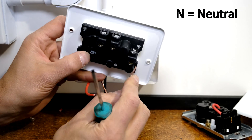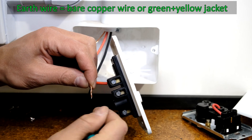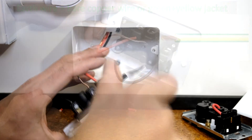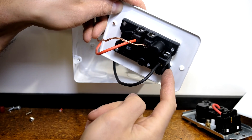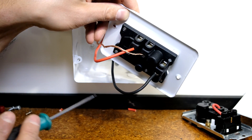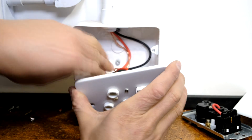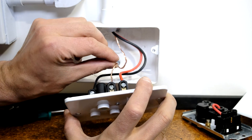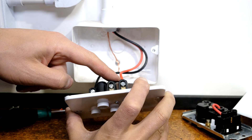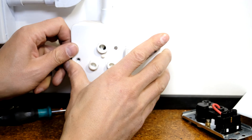N is for neutral, so that goes in there. The live, which is red, goes in there. Then I'm twisting the earth — this is stranded — and putting it into the earth terminal. Check: L for live, E for earth, N for neutral. Curl the wires neatly as you put it in, and make sure the earth wire doesn't cross over the live.